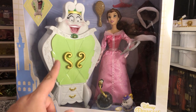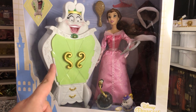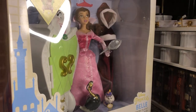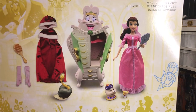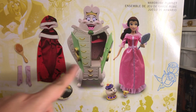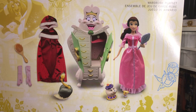And this Madame Wardrobe is significantly larger than the one that I have and more accurate. So let me show you guys the side of the box — we've got Belle. Here is the back of the box. She does come with gloves for her winter look, and there we have the Feather Duster, Mrs. Potts, Chip, and the wardrobe. As you can see, you can hang something inside there, which is fun.